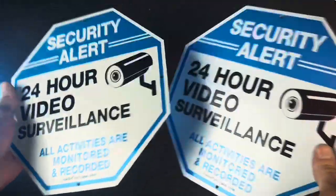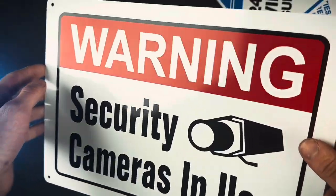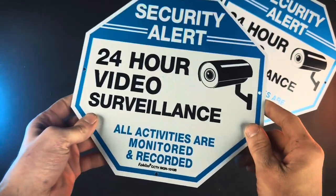These signs are of course made of aluminum and they're actually decently thick. Like there's just a little bit of bend there. In comparison, this sign here is super thin. The quality of these things are pretty good.